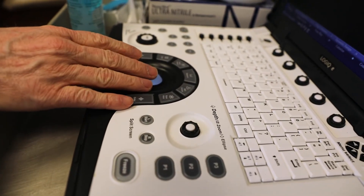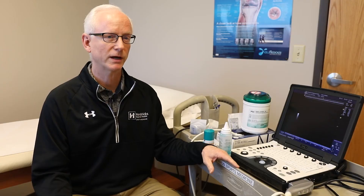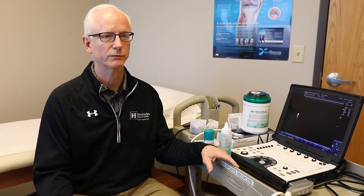I'll use it anywhere from three to ten times a day when I'm in the office. I also use it on the sidelines and in the training room to diagnose problems that occur to bones, muscles, and ligaments in athletes who have injuries on the field.